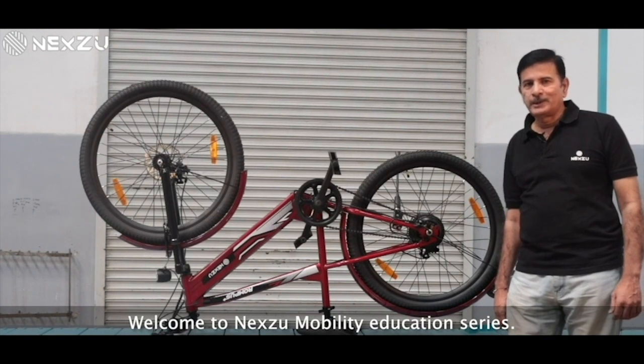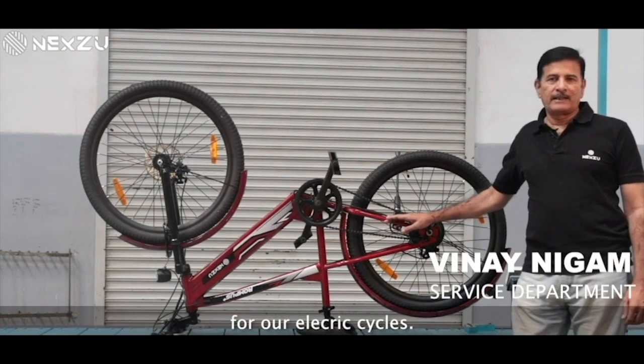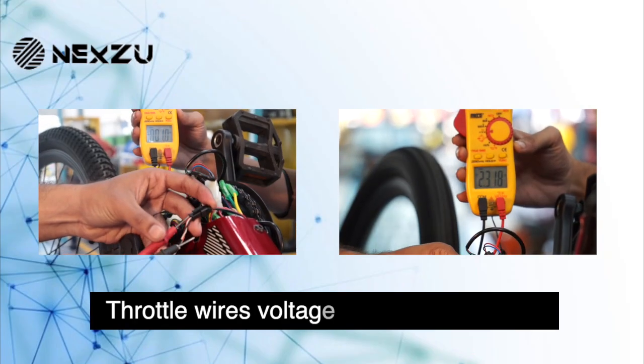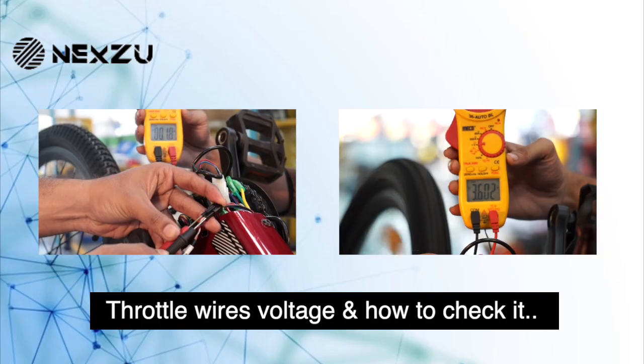Welcome to Nexu Mobility Education Series. Today we will cover DIY topics for our electric cycle. In this video, we will explain about throttle wires voltage and how to check it.